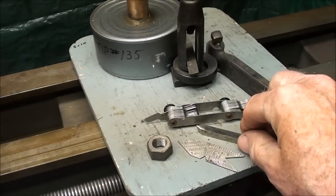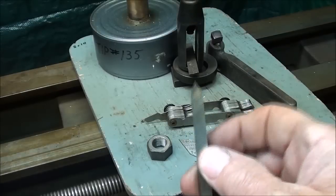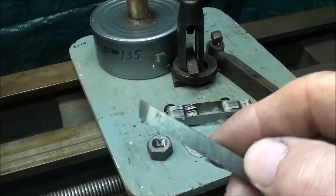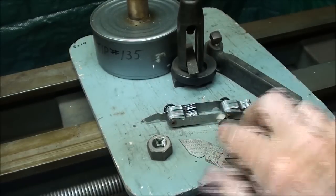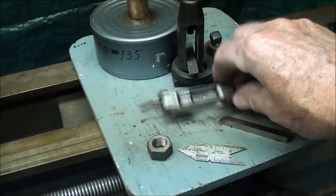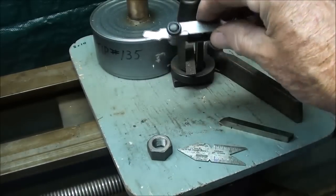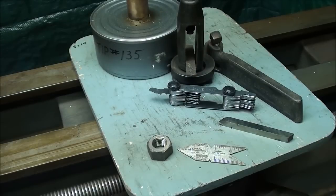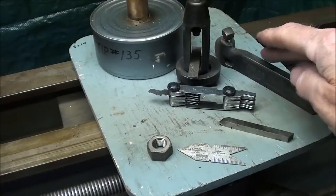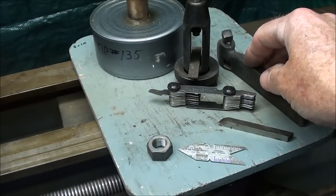I'm going to be using a preformed 60-degree carbide tool in the Alorus holder, but if you don't have access to such rather expensive tooling, a 60-degree high-speed steel tool is going to work just fine. You need a center gauge in order to grind your tool and set it up — I'll show you that in just a second. It's also handy to have a thread pitch gauge; I've already got that set for 20. You might also be using a tool holder in a lantern tool post — there are many different kinds of tool holders, including special threading holders.